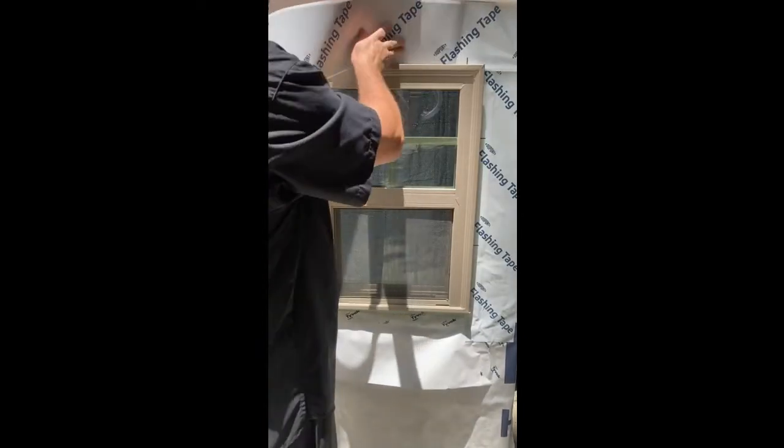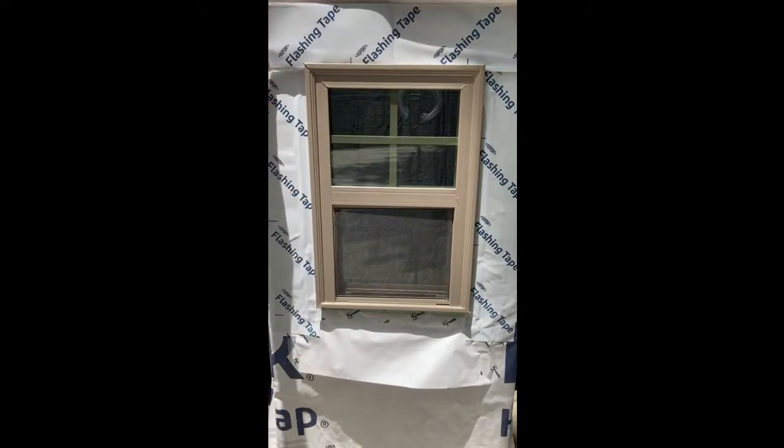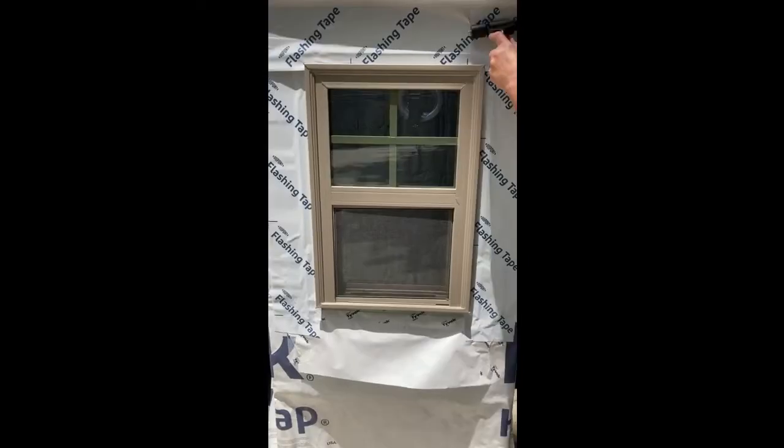Install the 6-inch DuPont flashing tape over the head of the window, applying it onto the flange and onto the wall. The head flashing should extend beyond the jammed flashing by an inch on both sides. Firmly roll the head flashing and the jammed flashing.